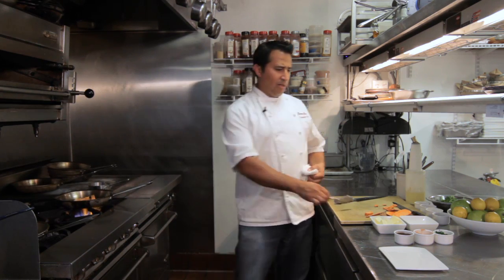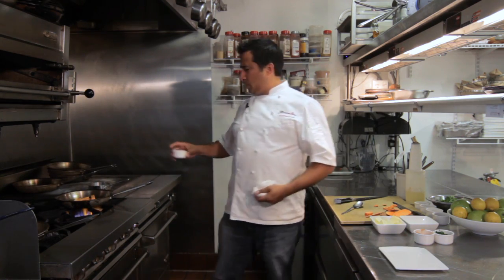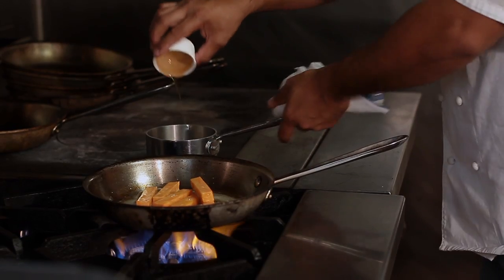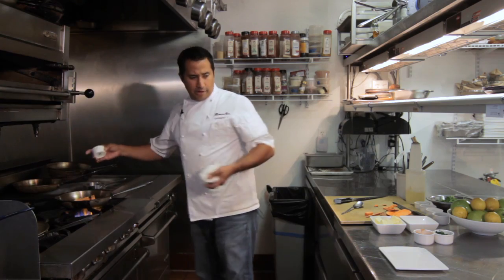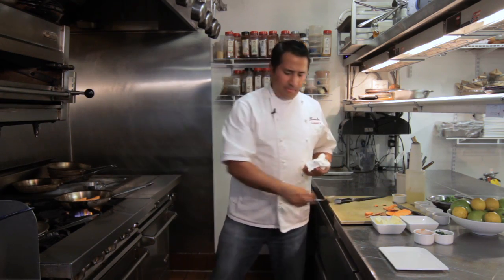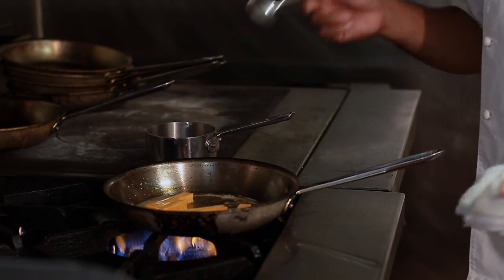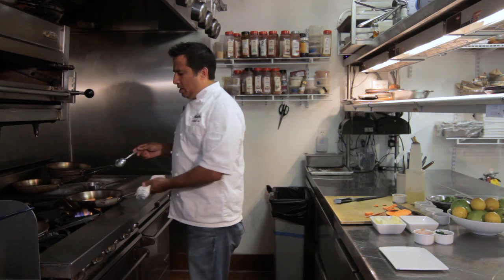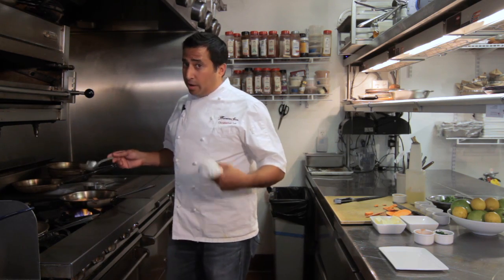Meanwhile, while that's roasting, we're going to warm up our maple syrup. There's nothing better than warm maple syrup, especially with sweet potato. Roasting takes about six to eight minutes in a pan just to get the ingredient super tender. Sweet potatoes cook fast, so it might go quicker — let's say six to eight minutes.